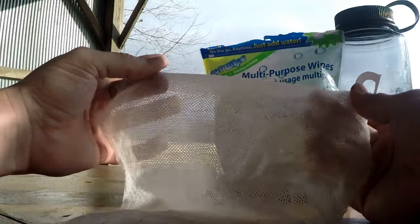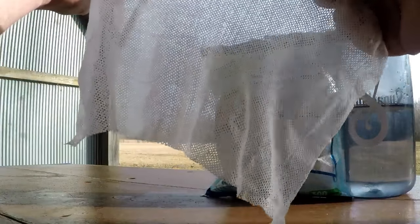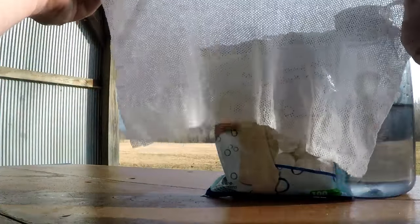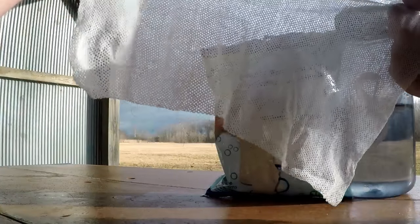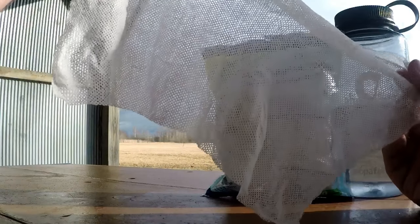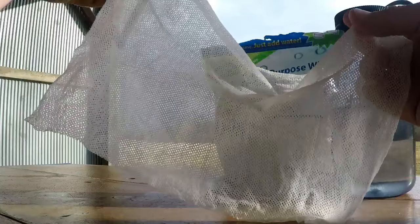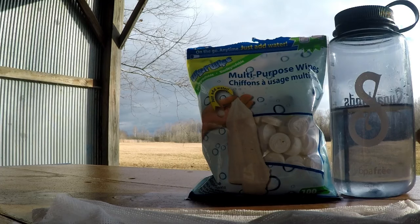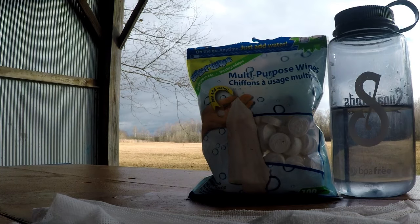They're tougher when wet than when dry. One of the first things I do after I set up camp is open up two or three of these and set them out to dry, so that way when you do things like brush your teeth you have a dry cloth to wipe your face on. I'm a leave no trace kind of backpacker, but they are biodegradable so you could leave them if you were so inclined. Anyway, hope you guys enjoyed the video — don't forget to hit like or subscribe, thanks.